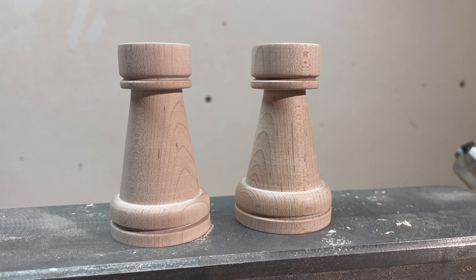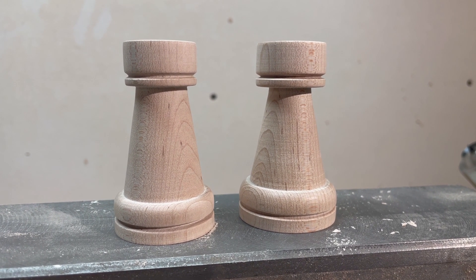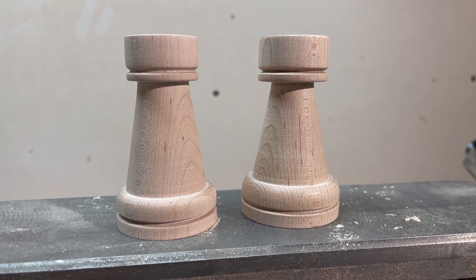Here are our two rooks. We just got done seeing me carve one of them. They're ready for our chessboard.